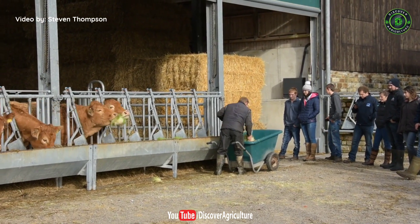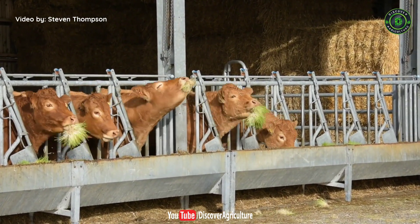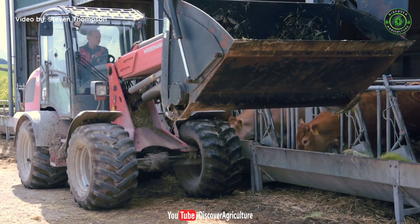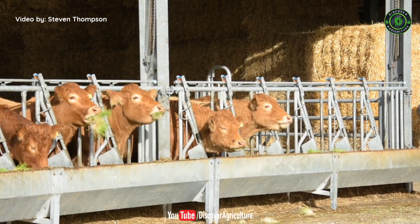Feeding time. The full sprout is fed to the animals including the root mat. Normally this is done by machine with an auger bucket, but today with lots of guests on site they're doing it by hand.